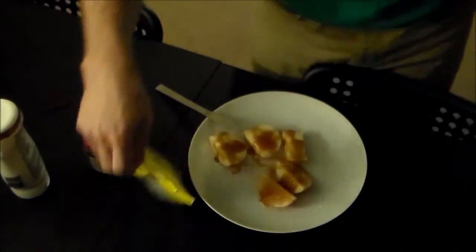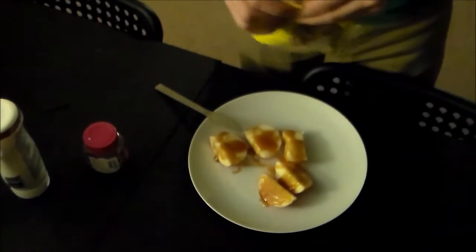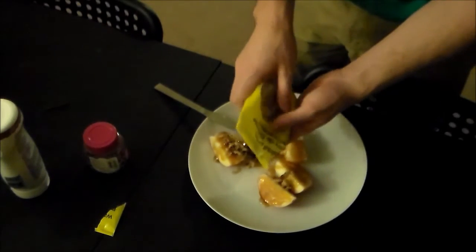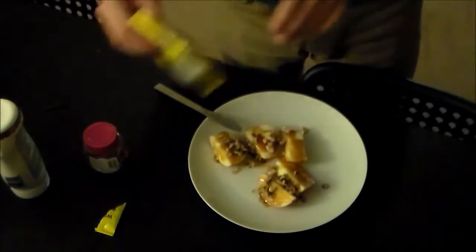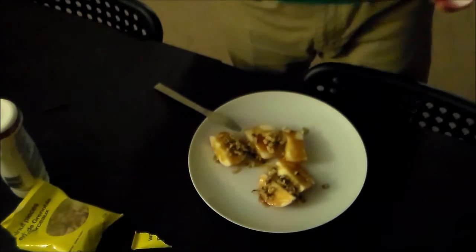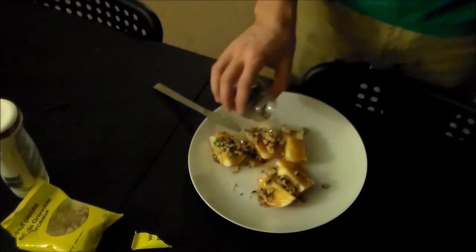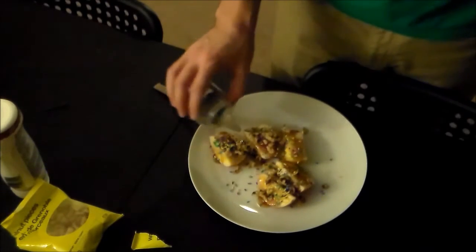Next you can take your walnuts — which is French for walnuts — and you can sprinkle a few of those over. You don't have to use walnuts; you're welcome to use peanuts or cashews or whatever other kind of nuts there are. Next you can take your sprinkles and sprinkle some of those over. Actually, I think jimmies are just the black sprinkles. These are just sprinkles. Sorry, friends.